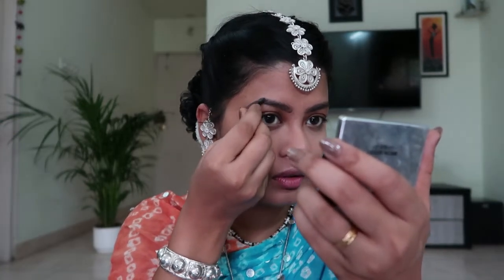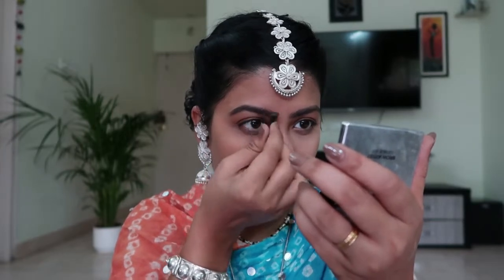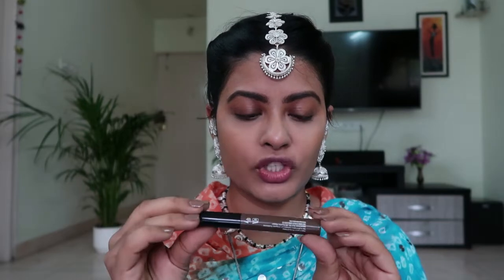I'm just going to slightly darken my eyebrows. Now I'll set my eyebrows with NYX Tinted Brow Mascara eyebrow gel. The benefit of using eyebrow gel is — if you use an eyebrow pencil in waxy form or a powder eyebrow product like I did, you should use this because it helps in sticking the eyebrows and eyebrow hair in place.